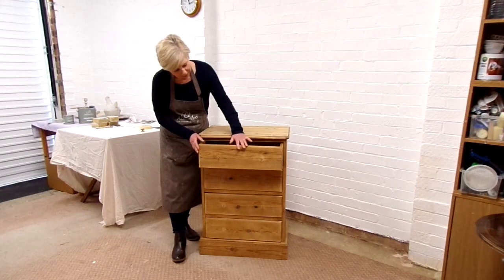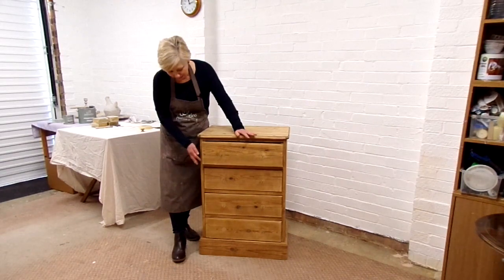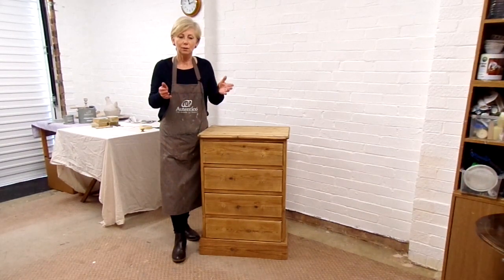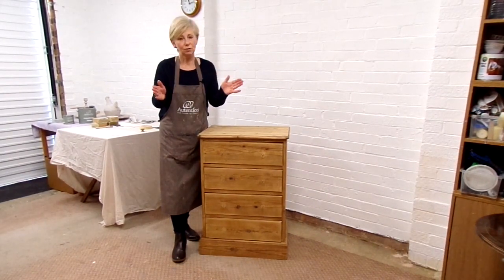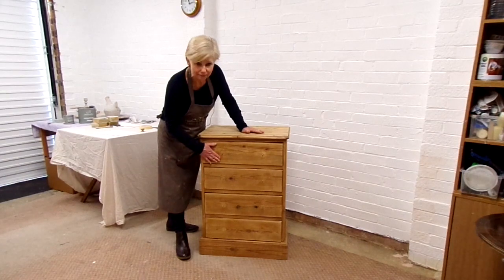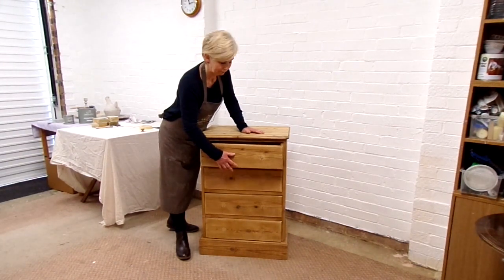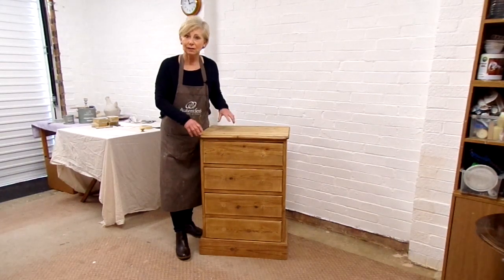I always like that because if the drawer is left open — and let's face it, we all have people in the home that do that — it looks neat and tidy before you can shut it. Some drawers are a very tight fit, and if you're painting those you're putting layers on and it becomes even stiffer and you can't shut it. So my tip is: if the drawer is tight and fits well, leave it in place and paint it in situ. That will still give you a nice clean line but you'll be able to use the drawer. Now I'm going to show you how to mask up your piece to give it those clean lines.